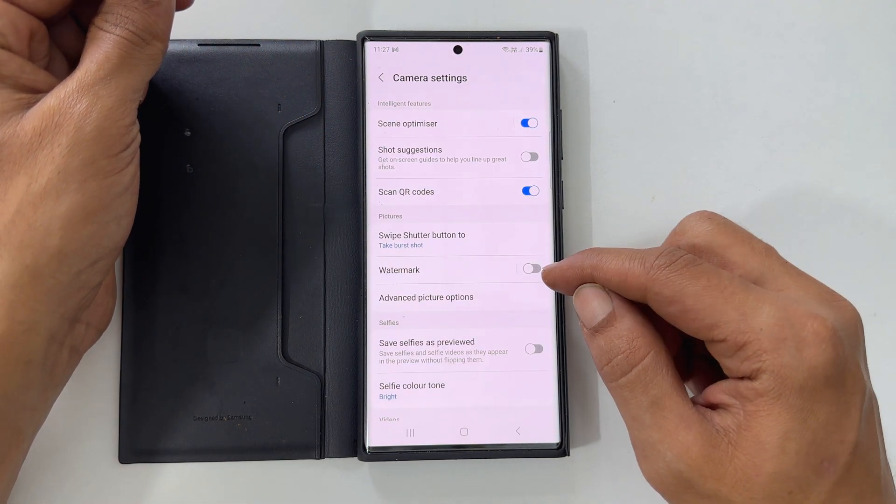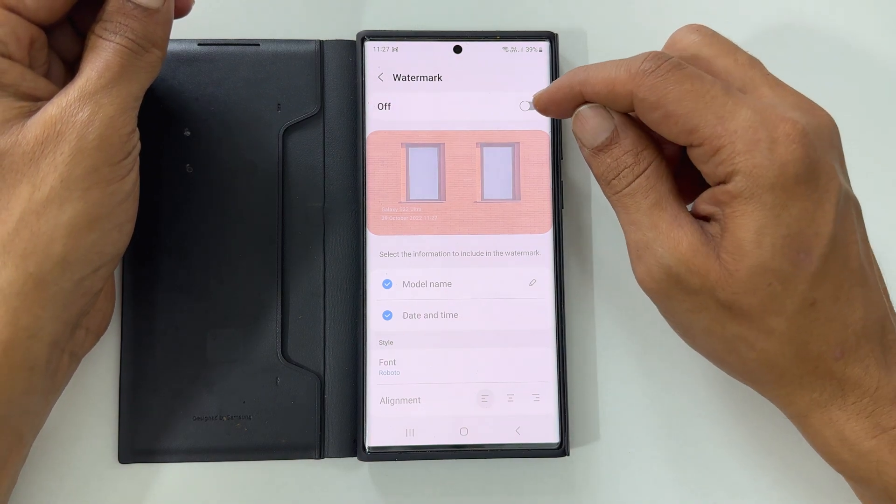Here choose watermark. Toggle on this switch.